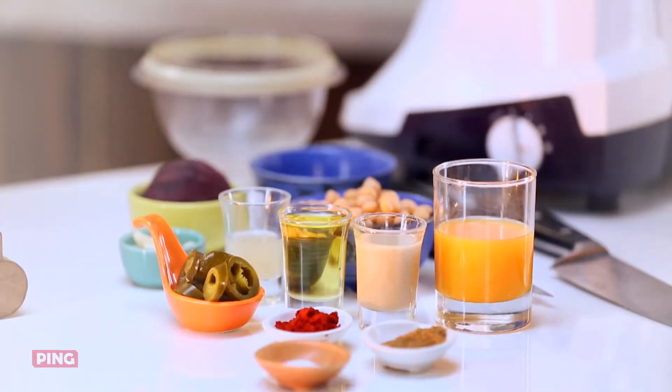While boiling the chickpeas, I add some salt, some bay leaves, and some garlic to it. The flavours really get infused inside the chickpeas and it really helps the hummus.